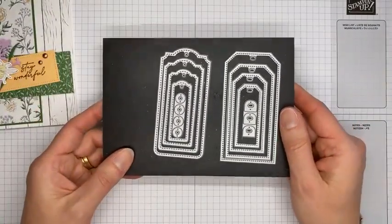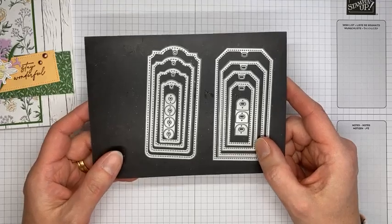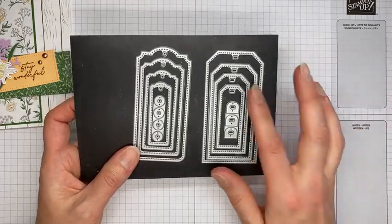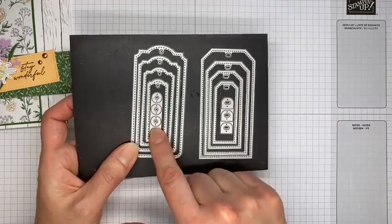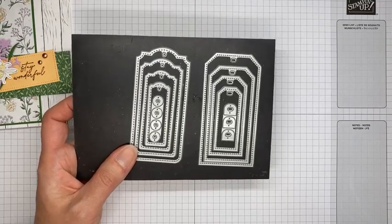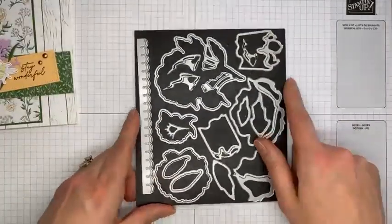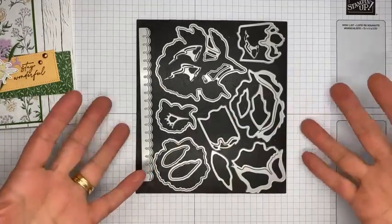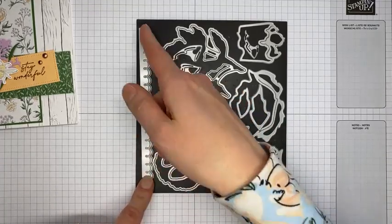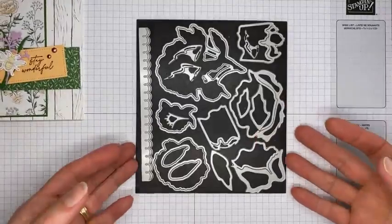A couple other things I used: the Tailor-Made Tags dies from the current annual catalog — a standalone die set that's awesome. They fit around a lot of sentiments, great for layering and gift packaging, and they've got little reinforcer pieces you can cut out and glue over the openings. I also used just the scallop border die from the Peony dies, also from the current annual catalog. I love the double scallop — it cuts and then embosses.